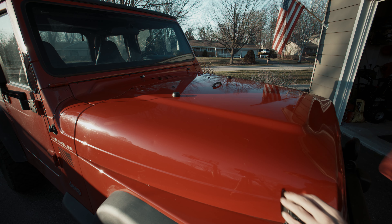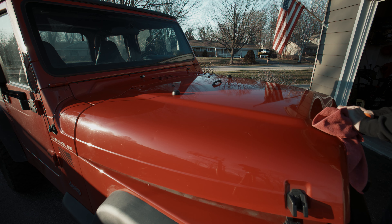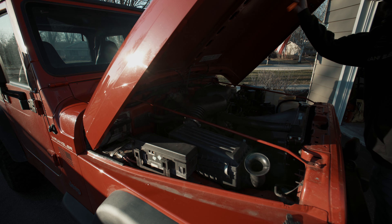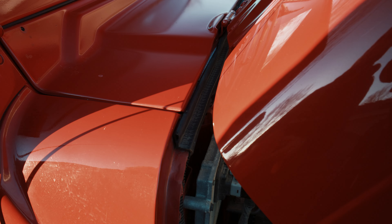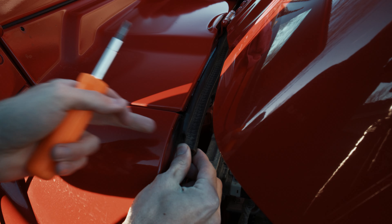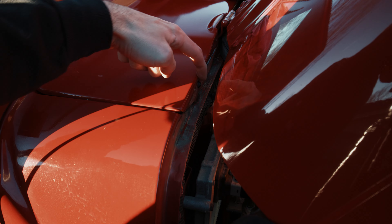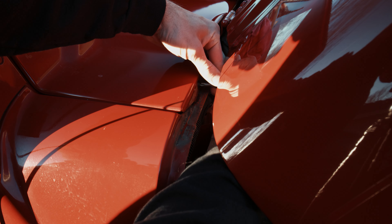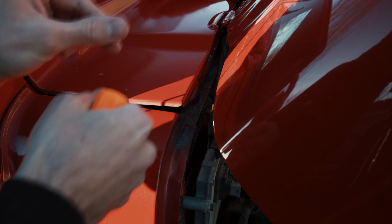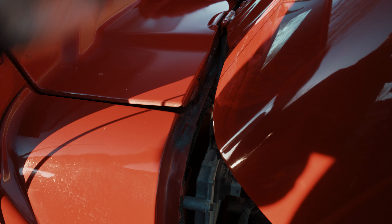Next we have to open up the hood. We're going to make our way over to this gasket — you're just going to want to pull this slightly off. There's a screw right here that we're going to take out, and then there's another one on the other side. Just pull this off and then undo the other side.